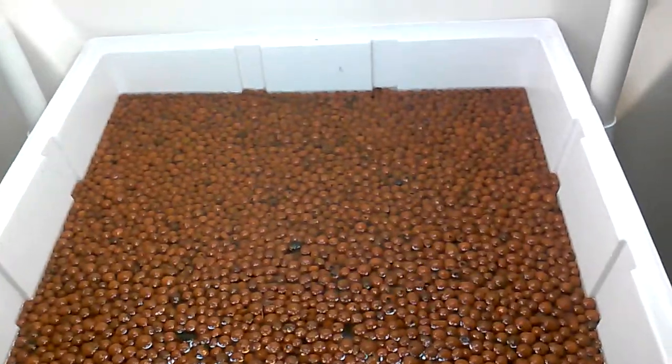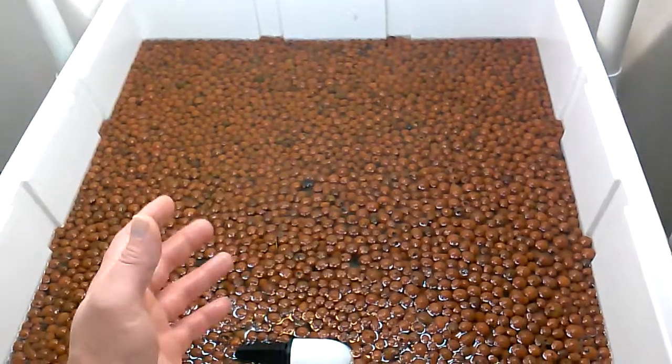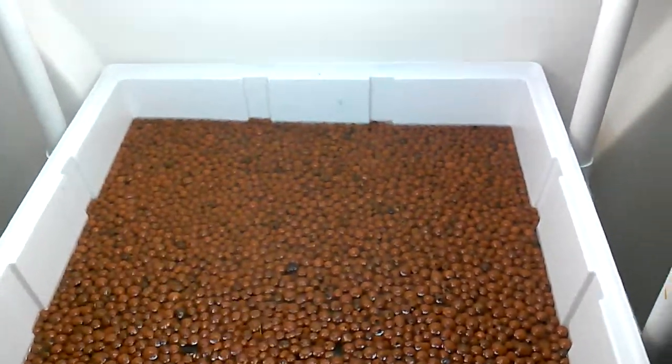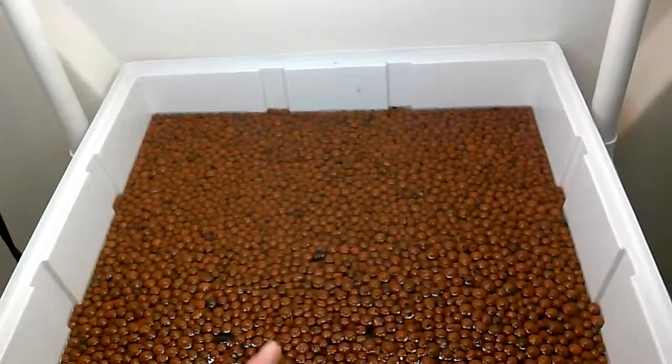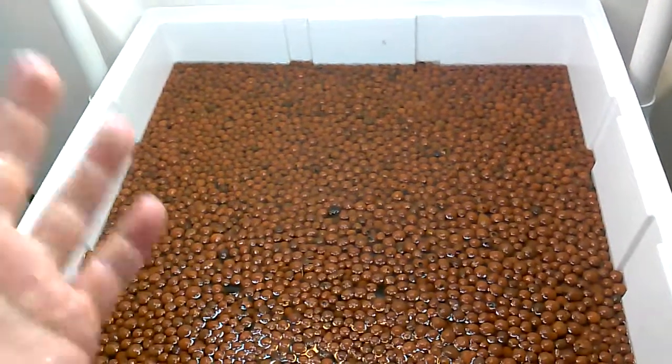We're going to grow them hydroponically initially in the veg state — I may put them in soil later. I may move this into the tent. I just know that I'm not going to flower under CFLs; the buds are too fluffy. I want dense buds. You're going to get that through an HID.